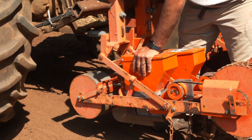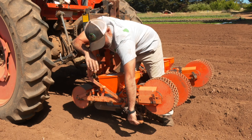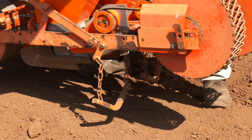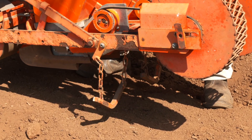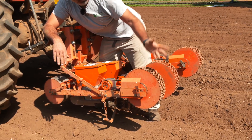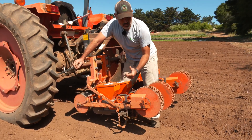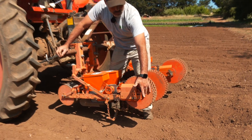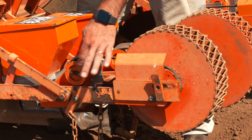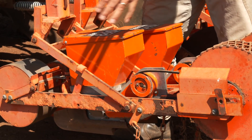This is the hopper that holds the seed and meters it out. Behind here, we have a chain drag that's going to capture some of the loose soil that the shoe kicks up and pull it back on top of that trench. Our drive wheel is also our tamp wheel in this seeder - this wheel will turn and tamp down that soil to get good soil-to-seed contact. It also drives the seeder via a pulley and belt system, and as this wheel moves, this belt will move and drive this pulley, which works the hopper and dictates when the seed comes out.